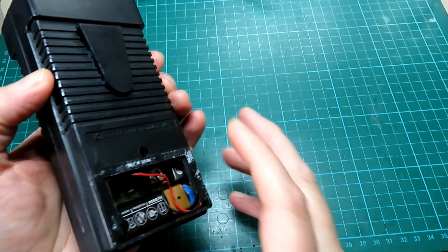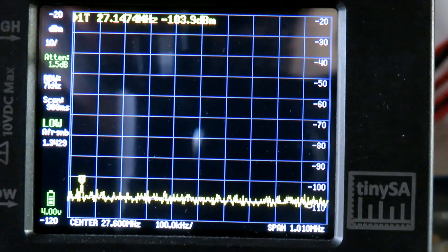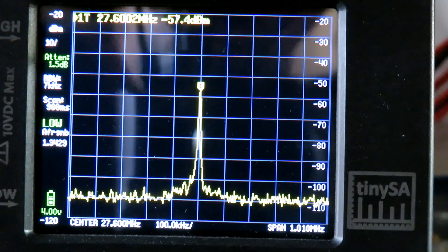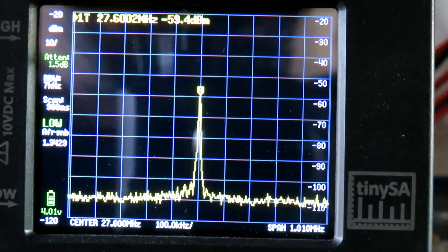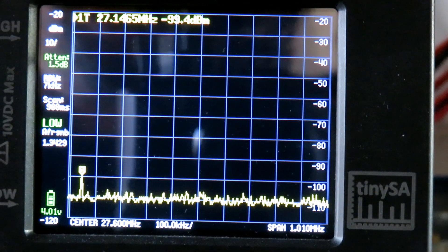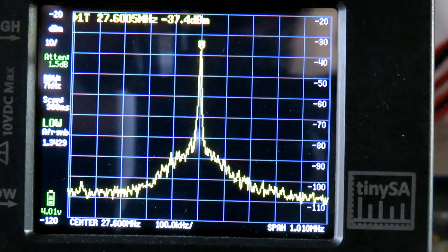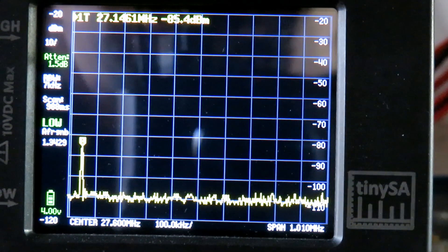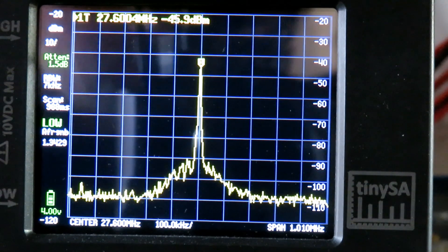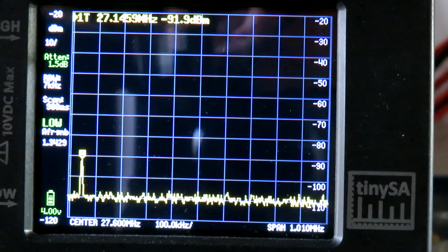We've got the TinySA with the antenna stuck in the side of it. We'll turn the first radio on and key up. We can see 27.601 MHz — this is what it's showing on the SDR on the computer as well, so that's a good strong signal off the first radio — that's channel one FM. Then transmitting on the other one, we're getting 27.601 again, and again a good strong signal — probably a little bit more poke on the second one as it may have a newer battery in.